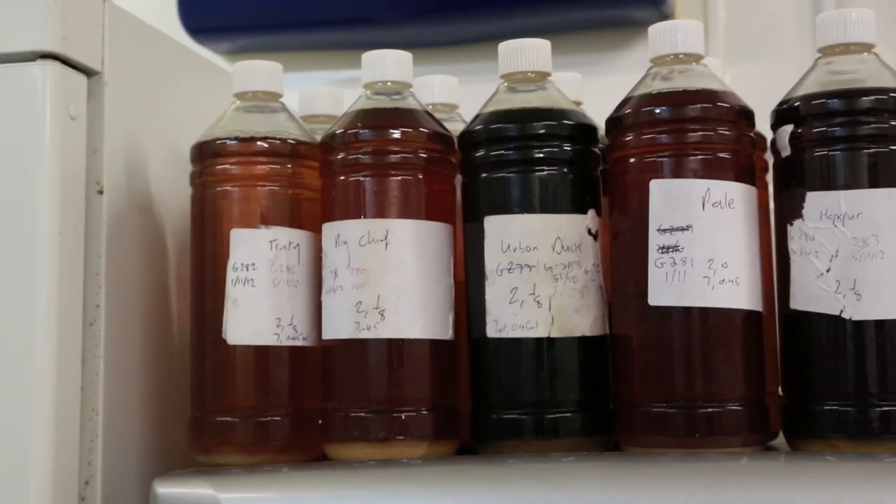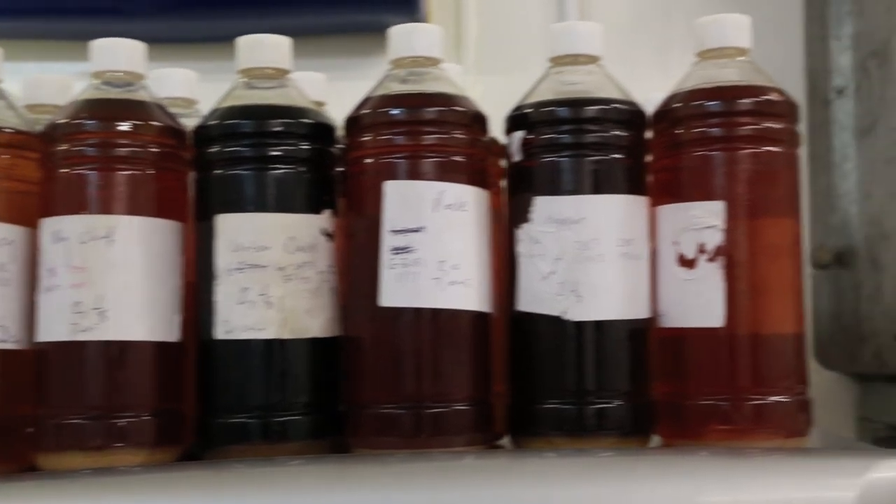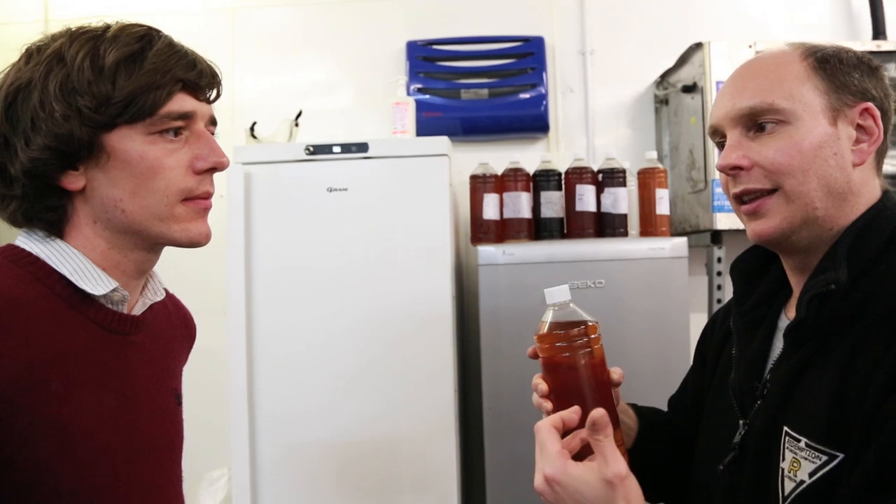There are two types of finings: auxiliary finings and isinglass finings. Isinglass finings are basically the main fining that will clear the beer. The auxiliary finings are something we add to the tank and they will help the clarifying process. They won't clarify the beer on their own, but they will just help to make it that more clear when we do add the isinglass.